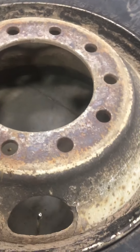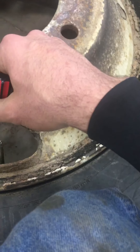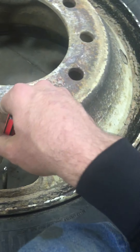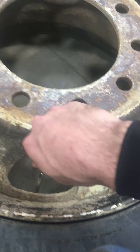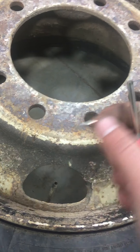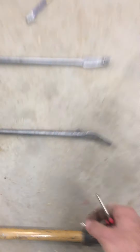I already drained the air out of this tire just for time, but basically if you were starting with a tire that's full of air — or even if it's not full — you need to get the valve stem out. You go in with your valve stem tool and turn it out, and that lets all the air out through there so you have a flat tire to work with.